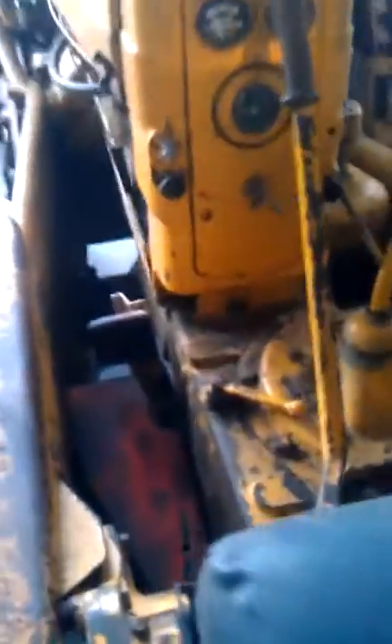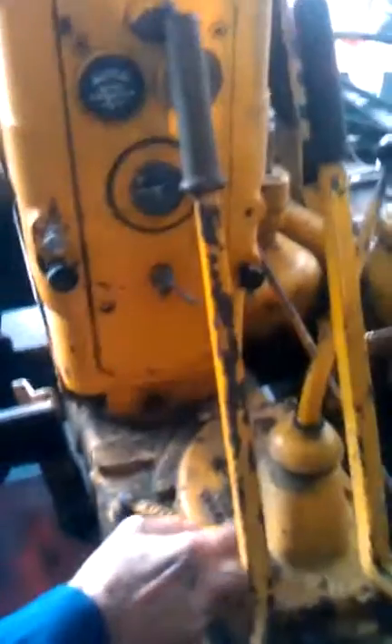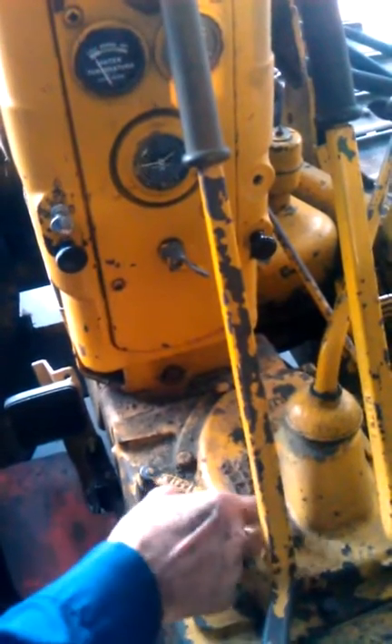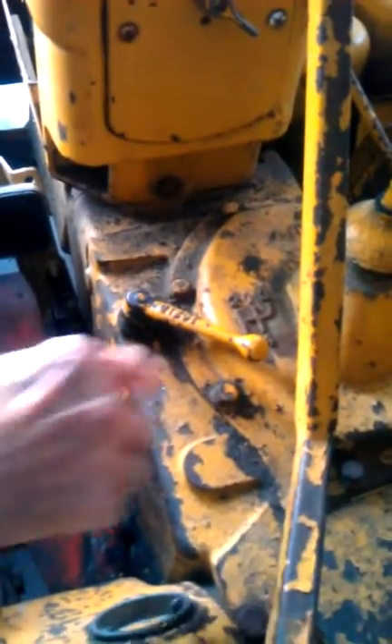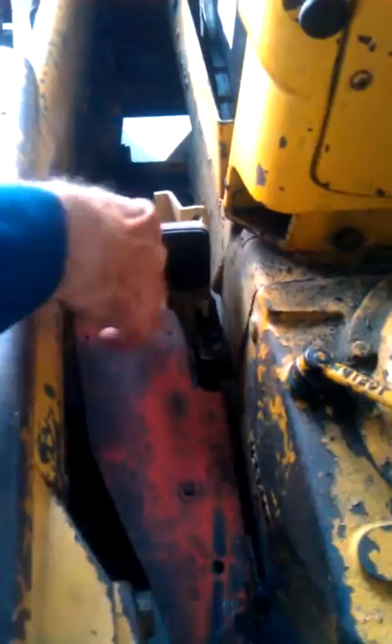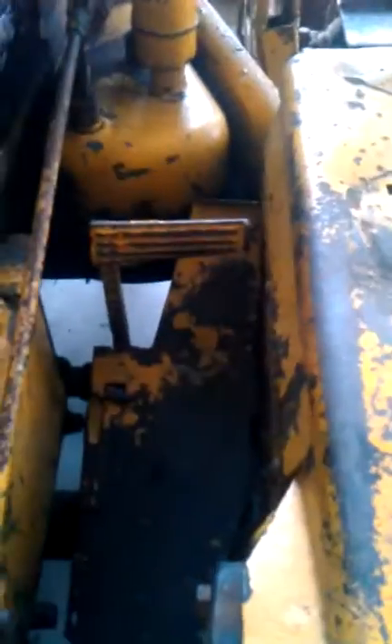You probably didn't hear it, but it's a four-speed transmission — four forward and one reverse. And that little handle down there engages the PTO. The clutch is over there. The brake is over there.